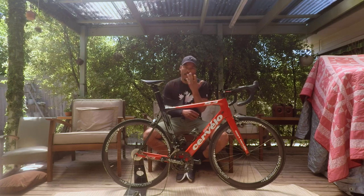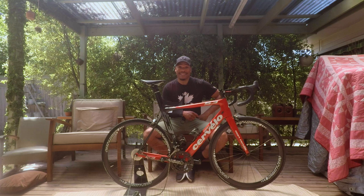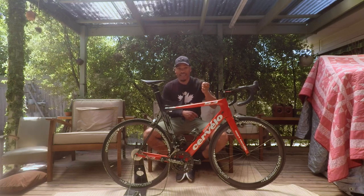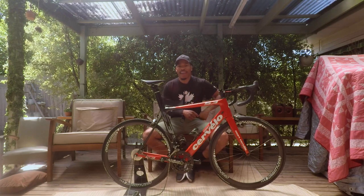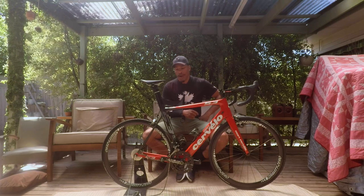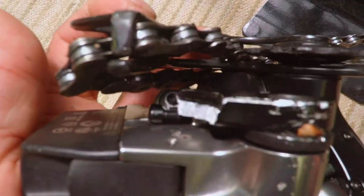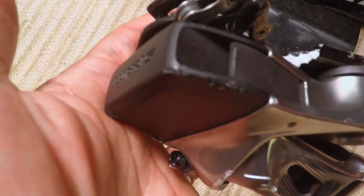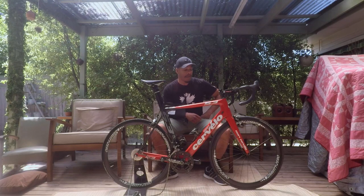My poor steed here has taken a bit of a beating. The first thing you'll probably notice is my SRAM E-TAP rear derailleur is off — the dropout snapped, which is actually a good thing because it saved the derailleur a bit. But the dropout did snap, and as you can see when I zoom in, it is pretty badly scuffed. I'm not sure how the alignment is once I put it back on, so it might be a bit of a write-off.